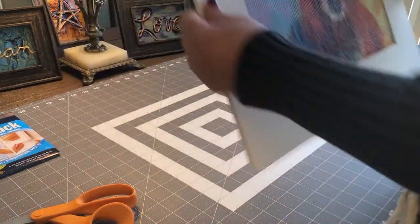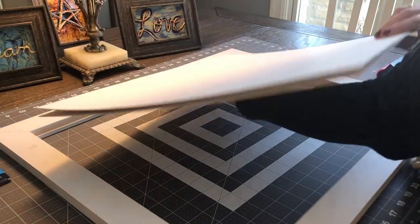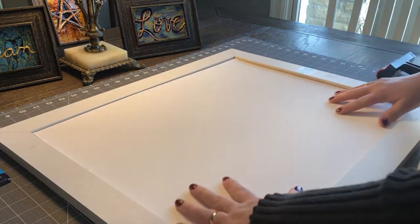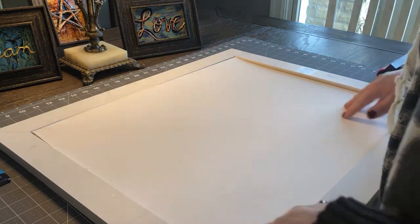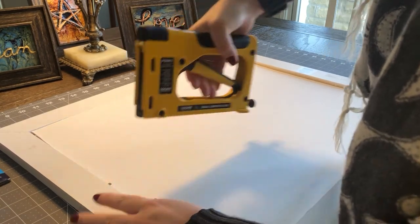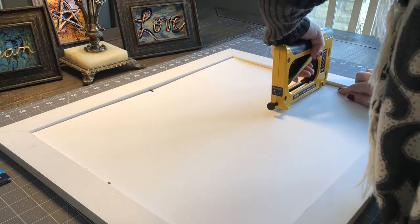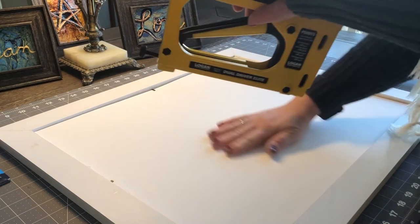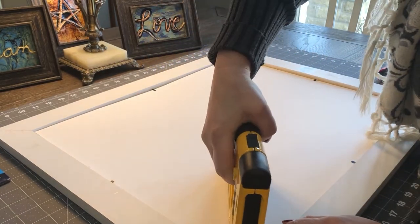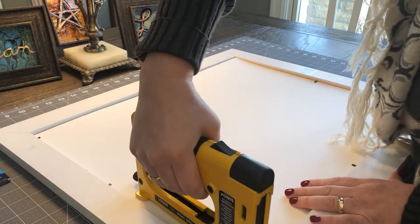Okay, now this is all set to go inside our frame — just set it right inside. Now all we need to do is secure it with our handy dandy tool. I'm going to go in the corner — do I feel like it's puffing in the corner? And in this corner and this corner as well.